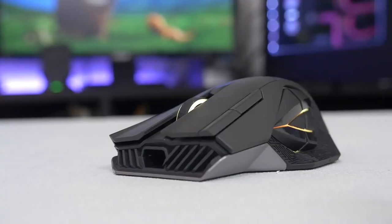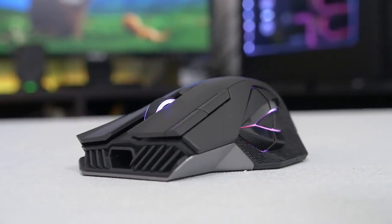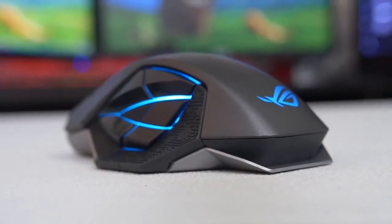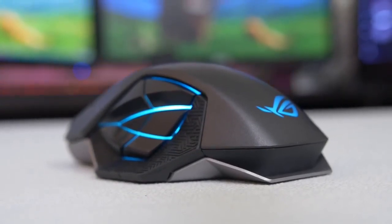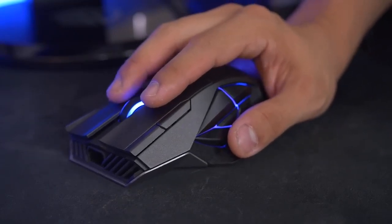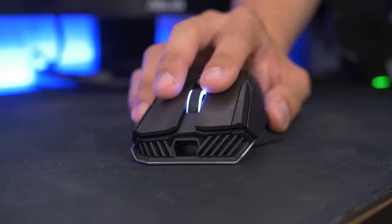Aesthetically speaking, the mouse is just gorgeous. It's aggressive without being obnoxious, and it's got all the right curves. Despite the body's plastic construction, the overall build quality is outstanding, and there's a metal plate inside the device that makes it the heaviest mouse I've come across in ages. This is totally a preference thing, but after a week of use, I still haven't adjusted to the heft.